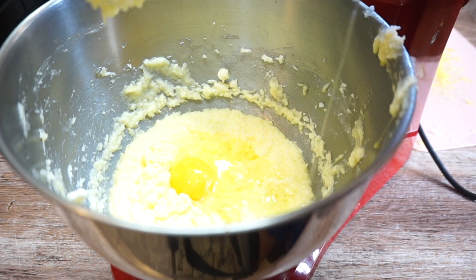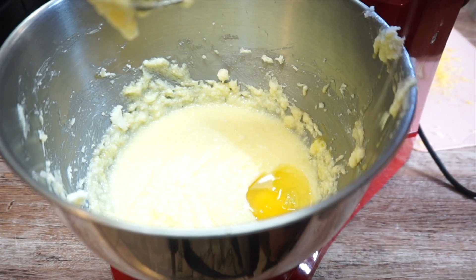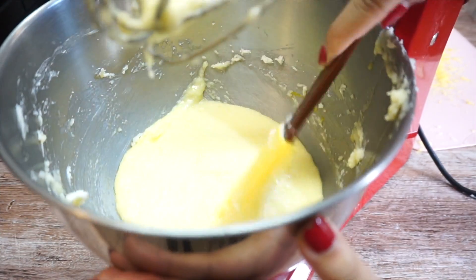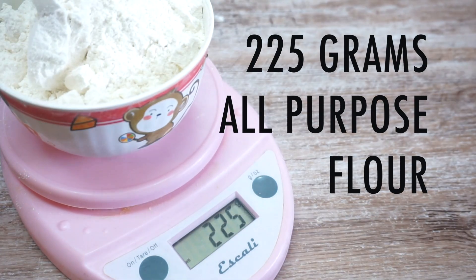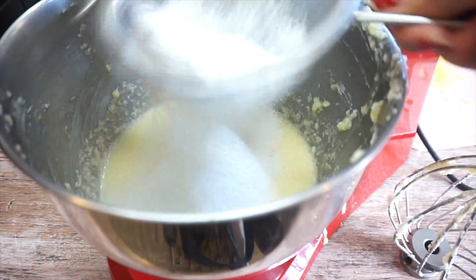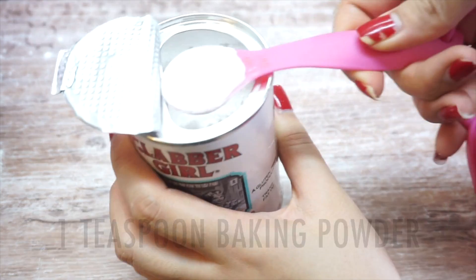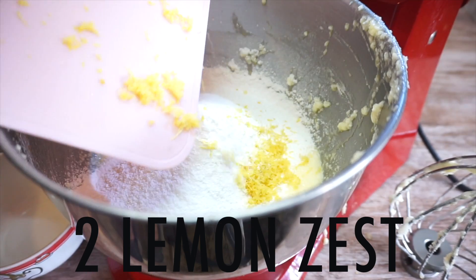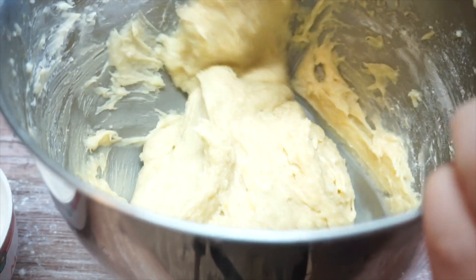Then you add in another egg and mix it. Add in another egg and mix it. Be sure to scrape it one final time and mix. We sift in our flour and baking powder — make sure you get an even level of baking powder in that one teaspoon. Add in our lemon zest and fold everything together until no white spots remain.